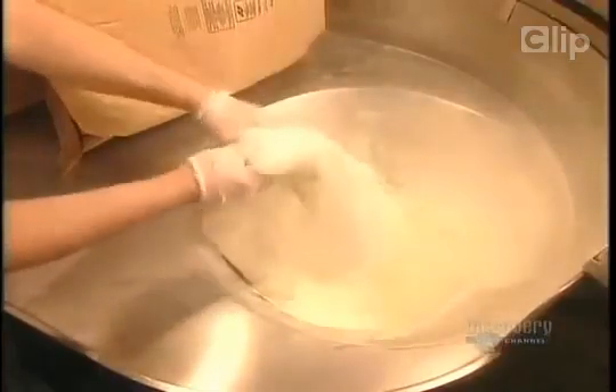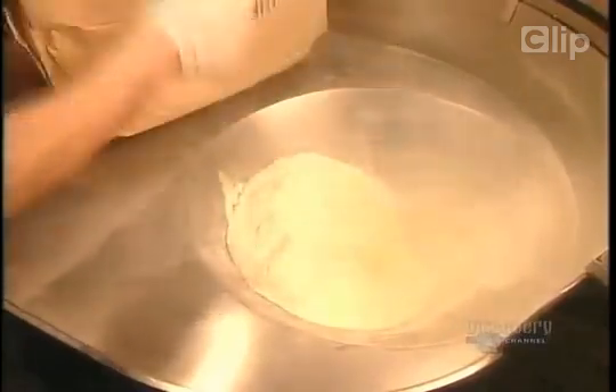To prepare the yogurt, they mix different powdered milk products with milk and cream. For low-fat yogurts, they use fat-free milk and skip the cream.